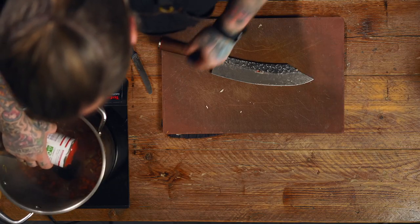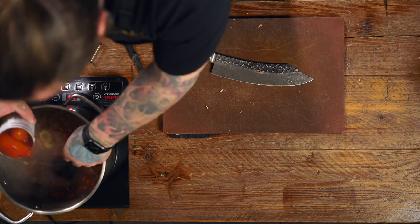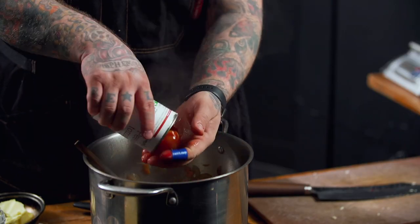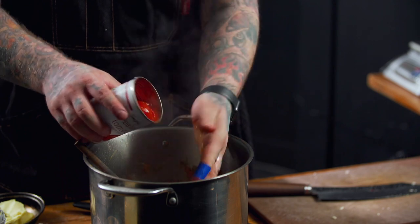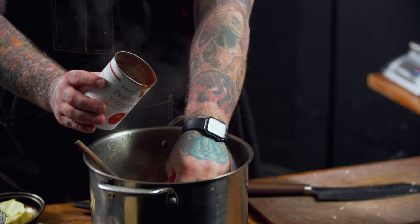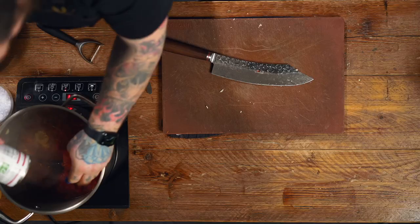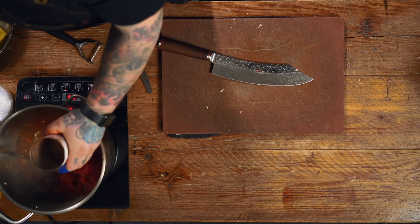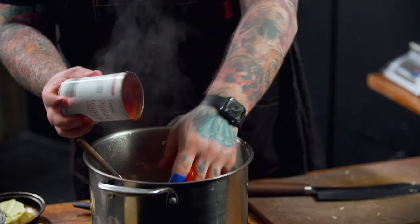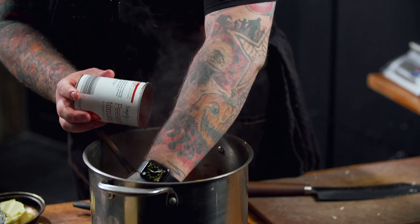Then we're going to add our plum tomatoes — three tins. What I tend to do is catch each one in my hand on the way and just crush it in my hand. That means when we cook our sauce it's going to have these really nice little jewels of tomato all the way through, as opposed to blended mush — it gives it a nice texture. Get all three of those in, careful because it is hot.